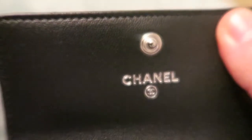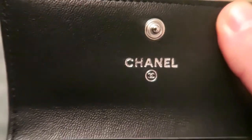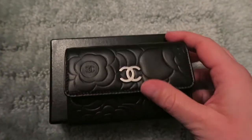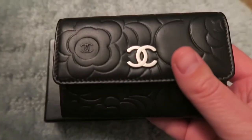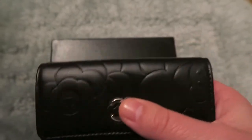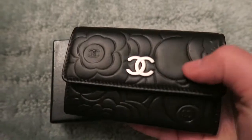Here's a close-up of the Chanel stamping. The lambskin is very soft and has that feel that it's very luxurious, and it would scratch easily, so I'm pretty careful when I use it.